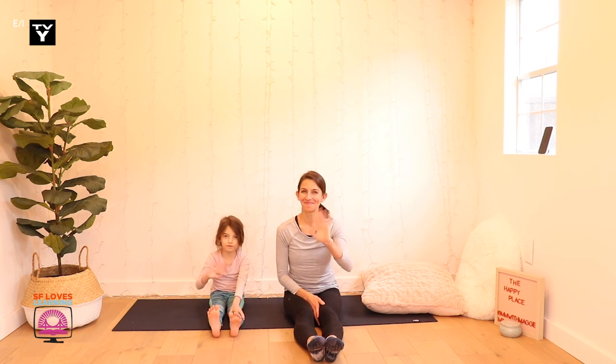One more big breath in... breathe out. Feels kind of good, huh? Sometimes just taking those deep breaths can really help you to feel calm and get you focused and ready to do something else.